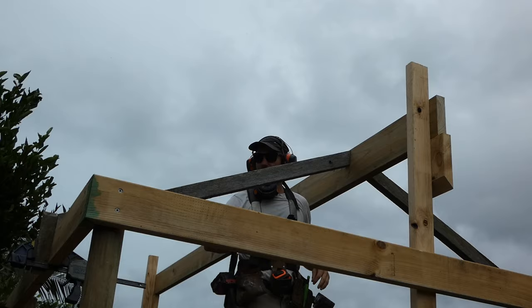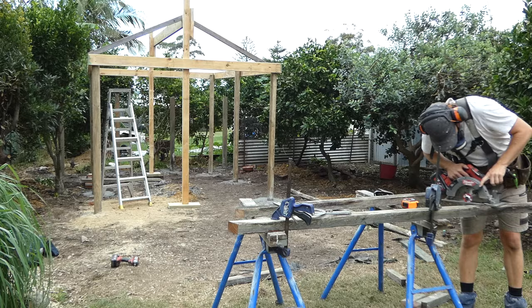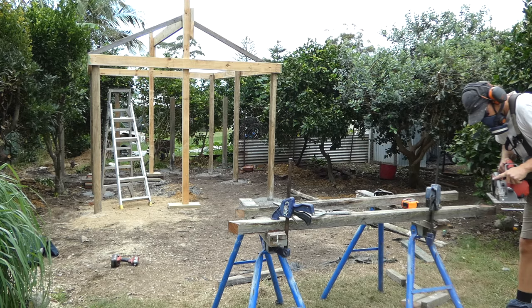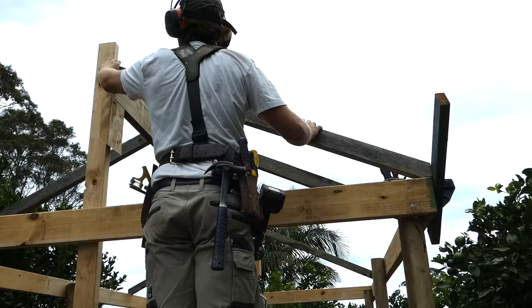Here's another useful tip. If you spend the time and get your top plates and beams straight and square, and all your rafters are set out to the correct size, once you install all the rafters to your ridge beam it'll be pushed straight with the roof frame and rafter set out. I'll still install a string line to the centre of the ridge beam just to double check that it's all gone in straight.